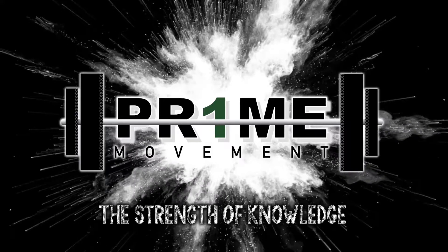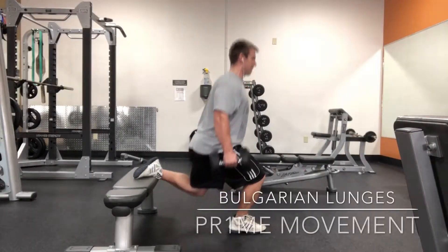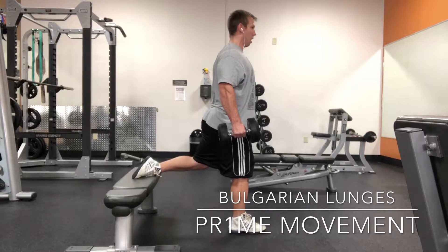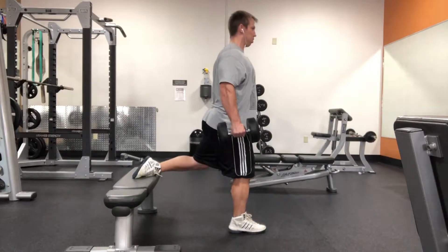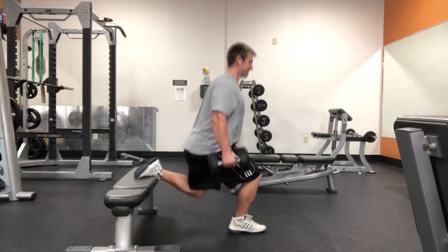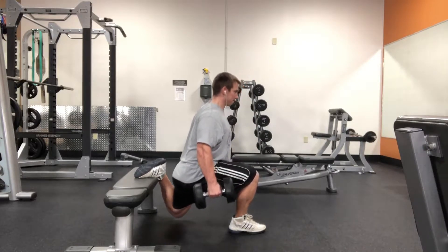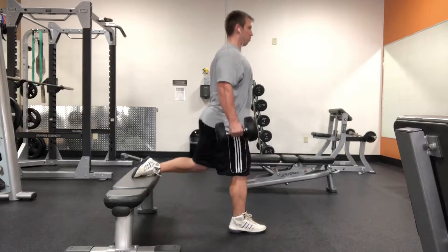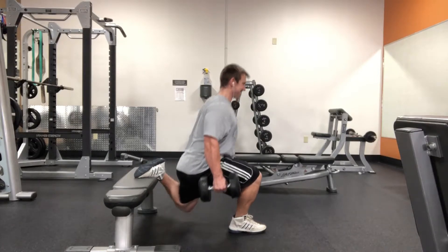Hey, what is going on? Dr. Kuntz again. I wanted to go over Bulgarian split squats or Bulgarian lunges. I love this exercise because it tends to get really close to unilateral, meaning one at a time. And when you do that, you can assess for any dysfunction, asymmetries, different movement patterns, what have you. Not to mention, it's just a great exercise to truly strengthen the lower extremity.